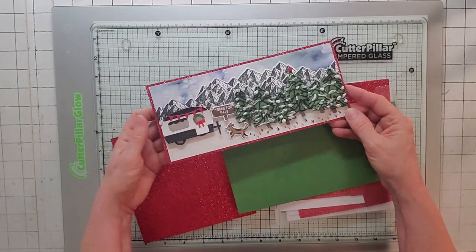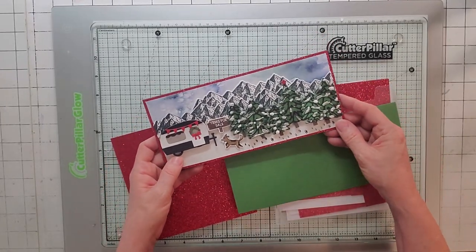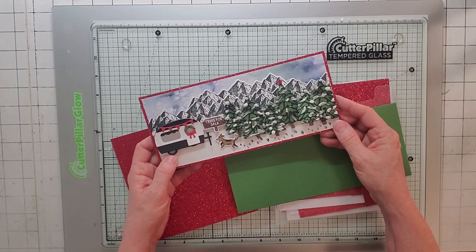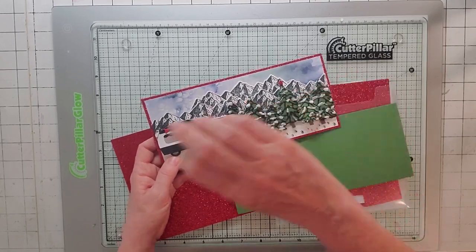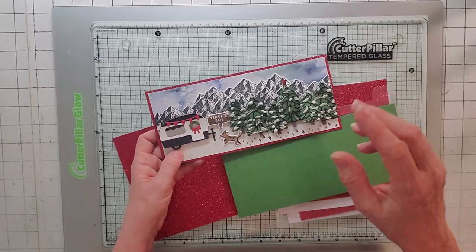Now let's make that other card. This is a slimline card. The base is a 9x8, and I scored it at 4. Don't worry about writing it down frantically — just go to the description and you can pull everything up.